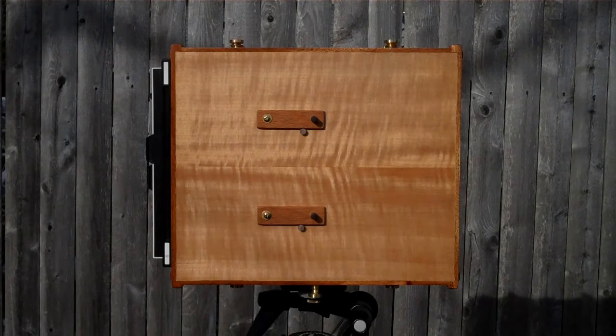Here's the finished camera, the 4x10 pinhole camera. The aperture is 300 microns. It's about two and a quarter inches deep, so it's super wide.